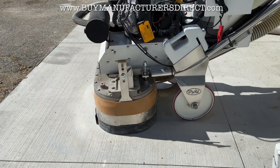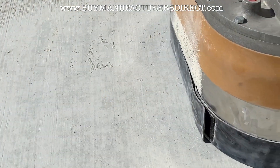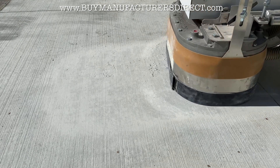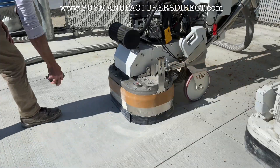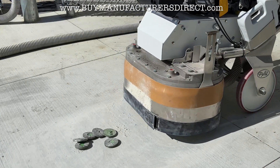The result from the 70 grit is smooth, but some broom finish profile remains. The tools are then switched to a 30 grit diamond.